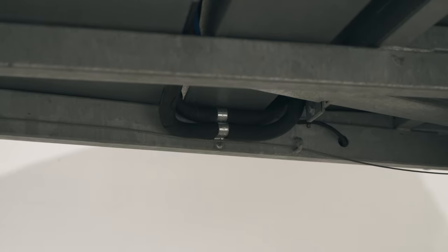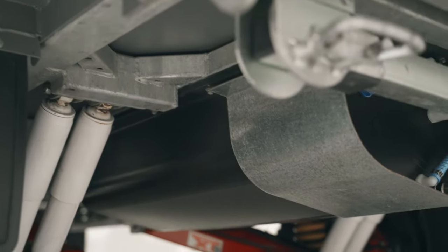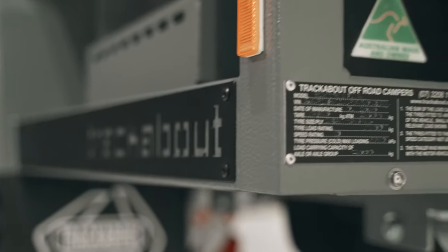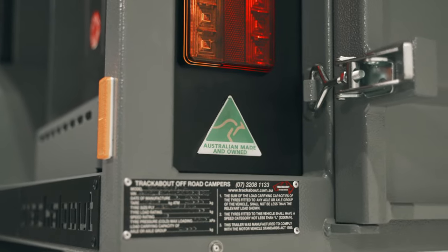All vital components underneath the trailer are protected with stone deflection plates, including any electrical and water lines. The water tanks themselves are 85-litre, 8mm thick poly-construction, set into the chassis for increased ground clearance and lower center of gravity.